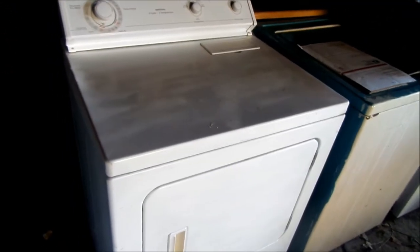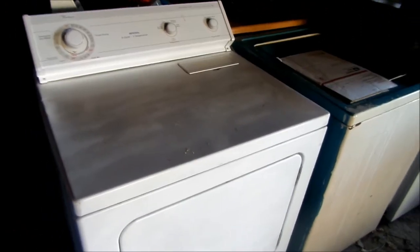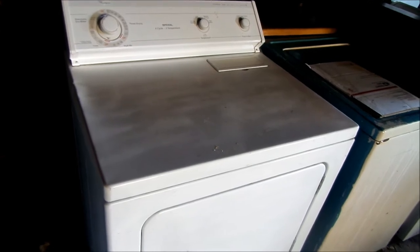Hi, it's Bill the Handyman up here in Northern California. Today we're going to talk about what happens if your timer does not advance on your dryer.